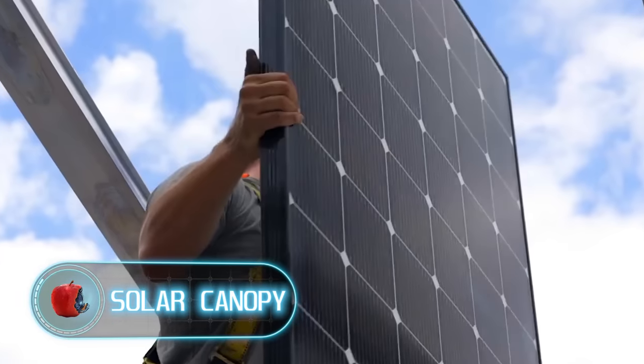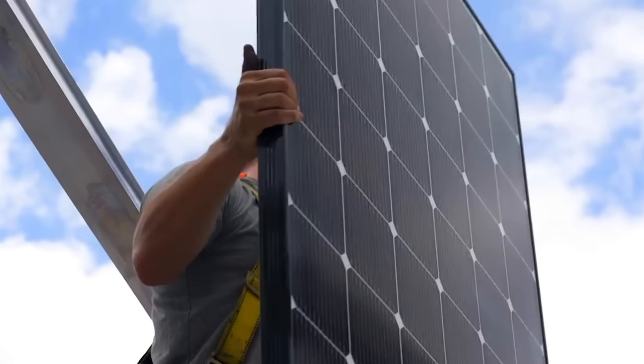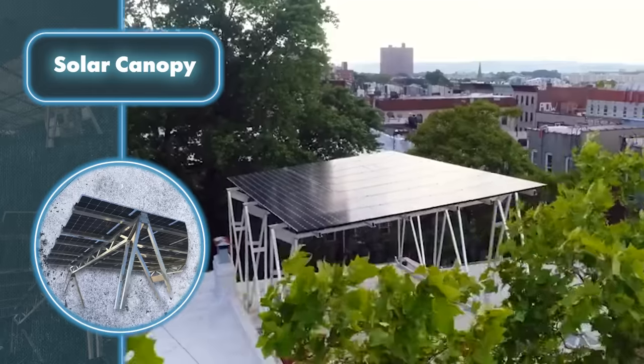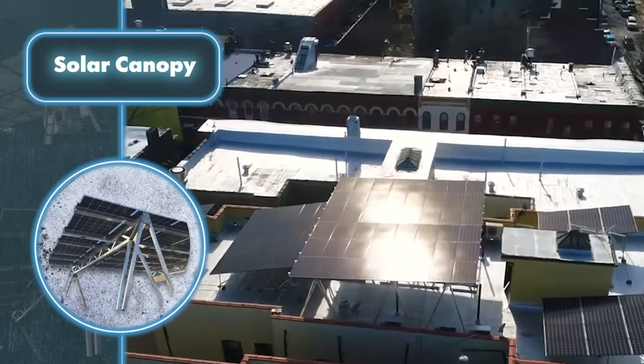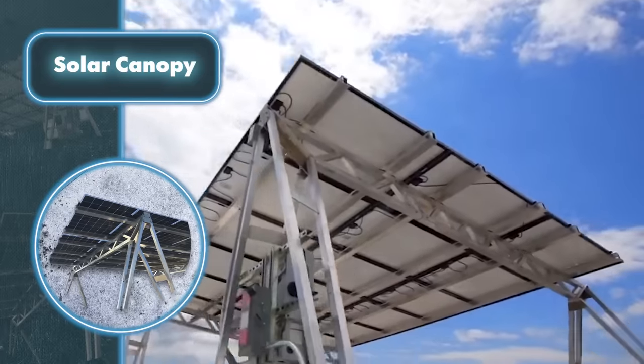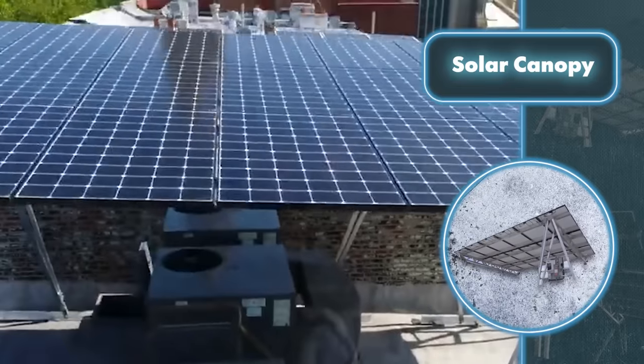Solar Canopy: here's a canopy that serves a few purposes — keeping you shaded from the blazing sun and sheltered from rain, while also helping you save on electricity. This is made possible by replacing the canopy roof with solar panels designed for outdoor use, so they're protected from rain and even hail. The canopy itself is made of aluminum, capable of withstanding winds up to 200 miles per hour.